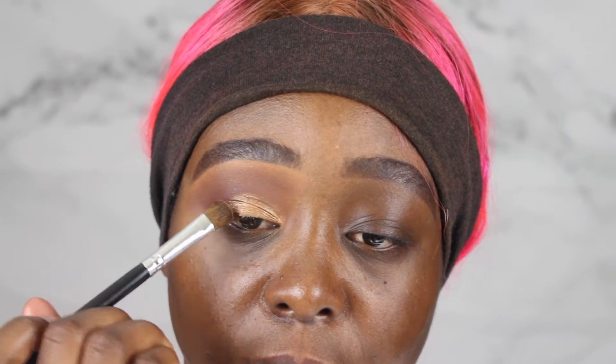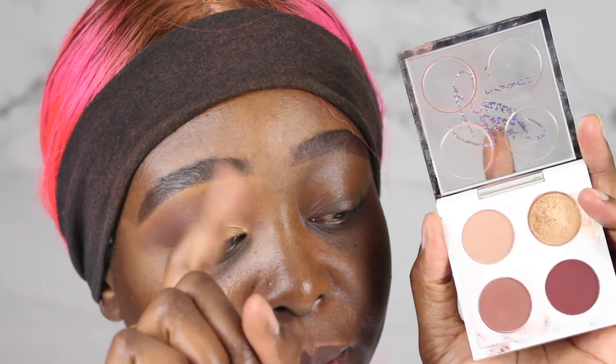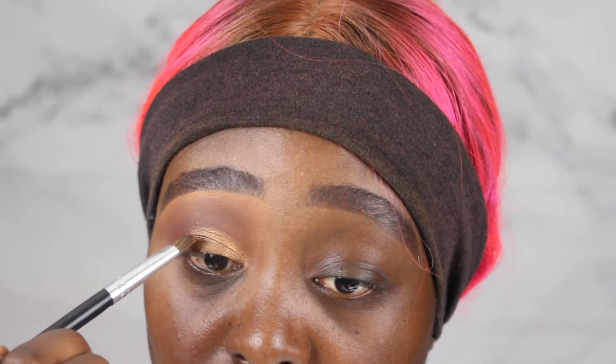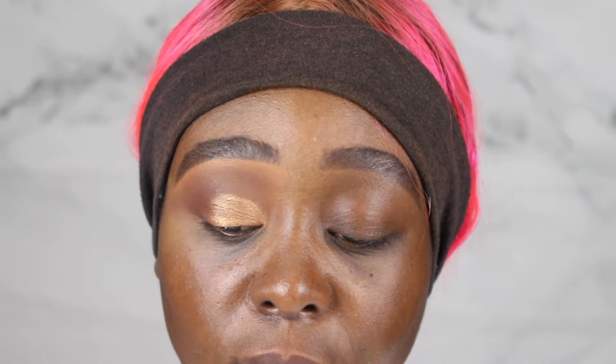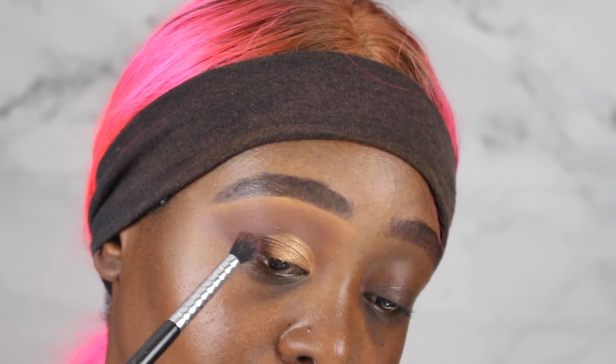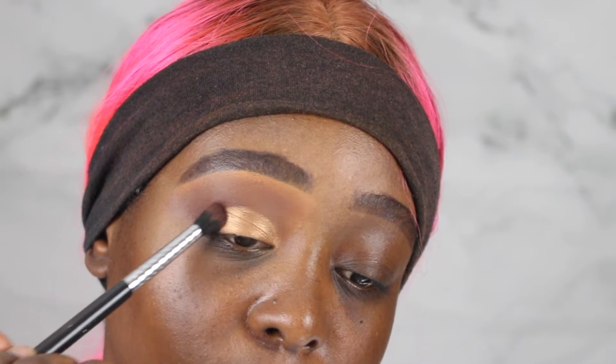After that, put the rest of the color onto the eyelid. You can also use your fingers if you don't prefer a brush — that also gives a nice, brighter, more vivid color. Make sure that line is even because you do not want a crooked line. Then tap it onto the outer corner so both colors on the eyelid and the outer corner blend together, because you definitely don't want any uneven color there.